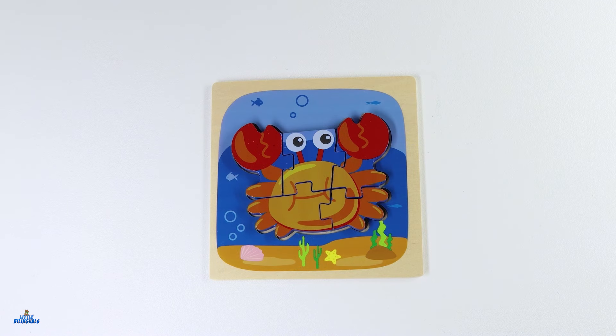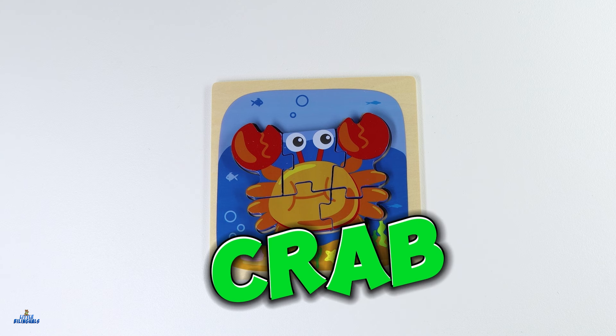This is our next puzzle. Do you recognize this animal? This is a crab. Let's go ahead and put it together.